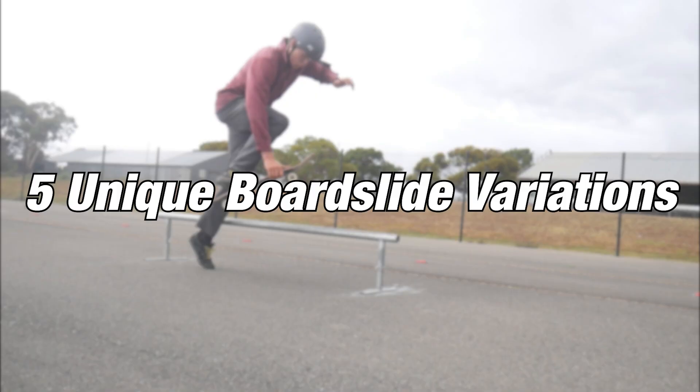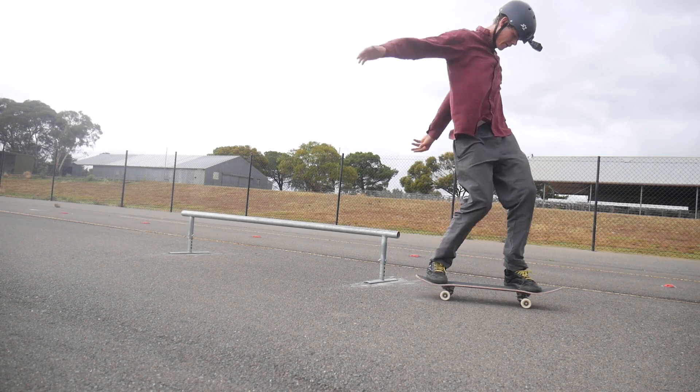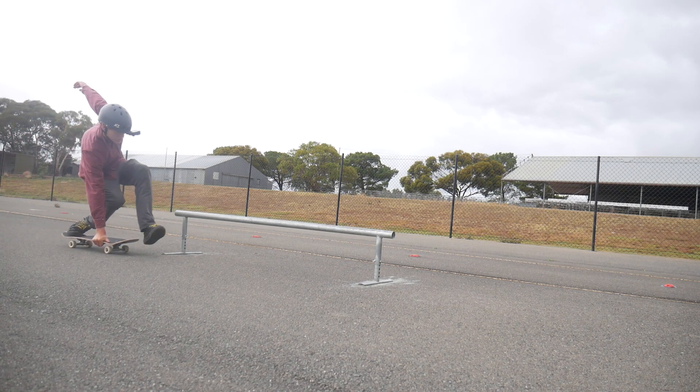Hey everyone, here are five unique board slide variations that you can learn. Number one is the boneless board slide.